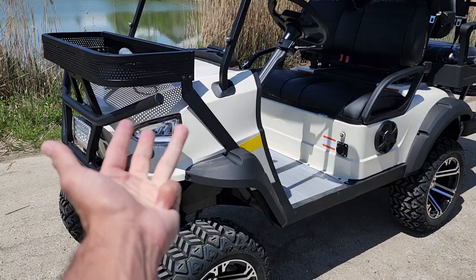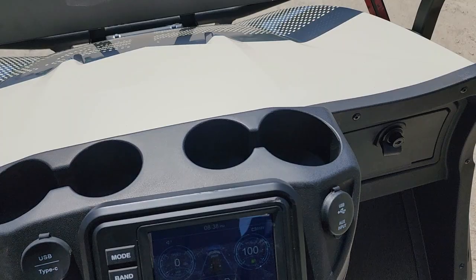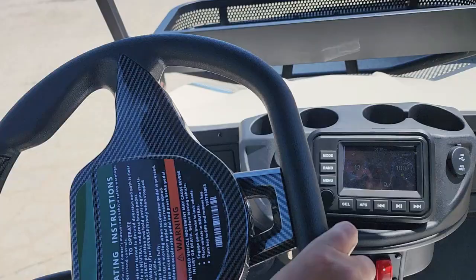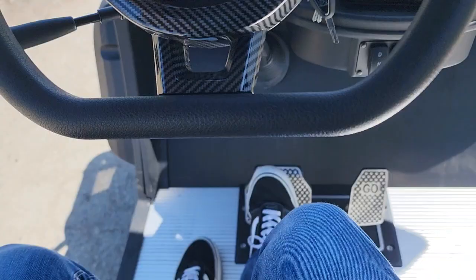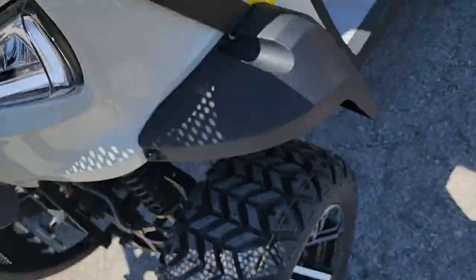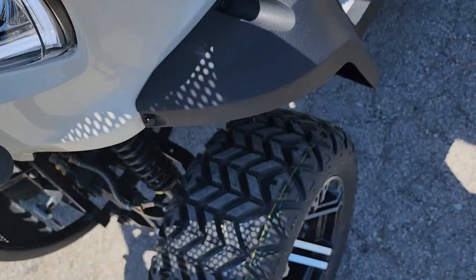This one is sold exclusively at saferwholesale.com and we can ship these nationwide. One good thing about this cart is it does have the actual parking brake electric mechanism on it. When you put your foot on the brake, the parking brake is engaged — meaning you cannot push the vehicle; it basically locks into place. So if you're on a hill, no problem.